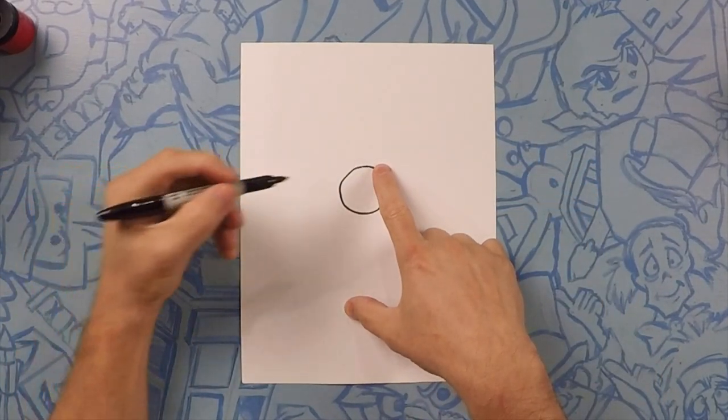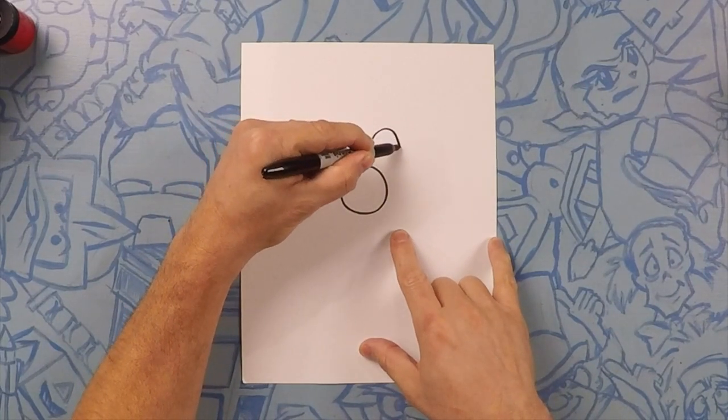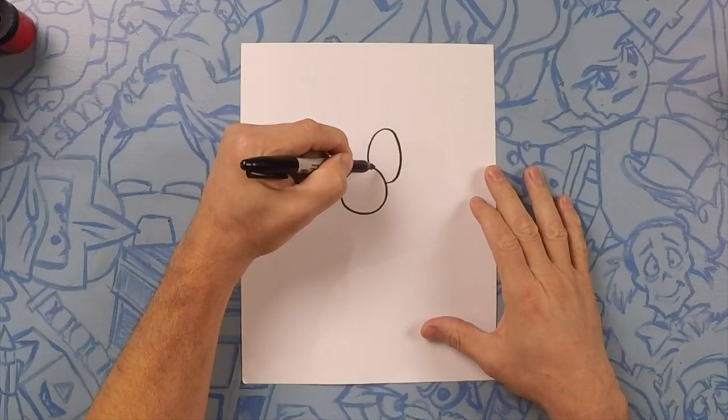Now on the right side we're going to start his eye, which is kind of like an egg shape. Now inside the egg shape is another egg shape a little bit smaller.